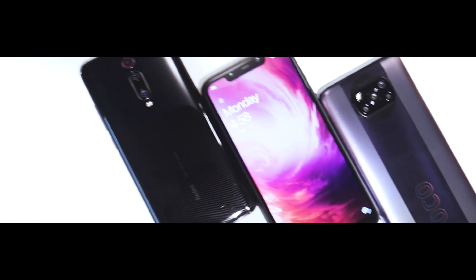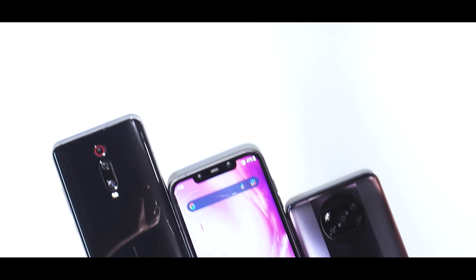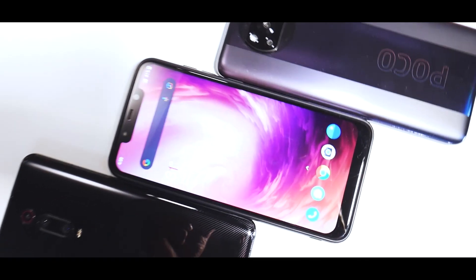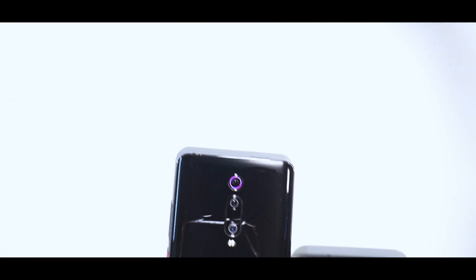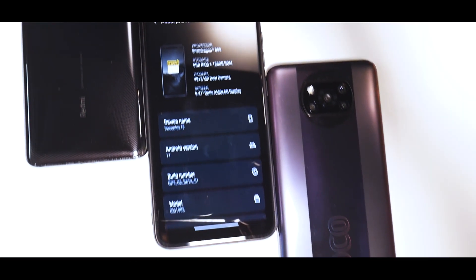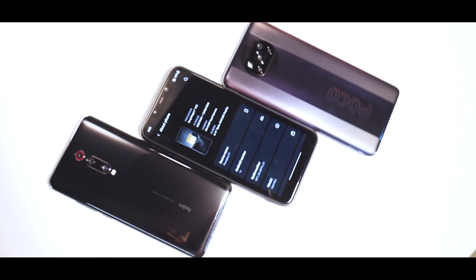The Pocophone F1 — a legend in itself — and things got even better when this device got its first OxygenOS port. The legacy continues, the legend lives on, and things continue to be awesome for this particular device. We are talking about the complete review of the latest OxygenOS 11 port for the Poco F1.